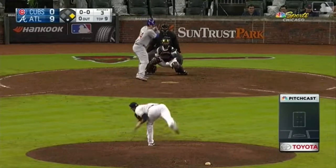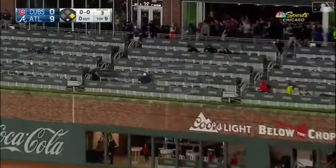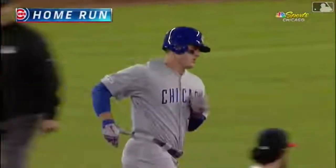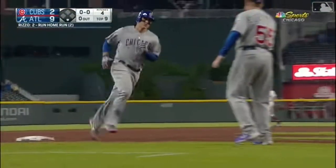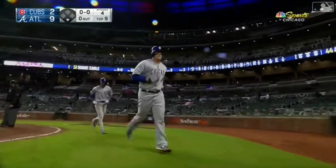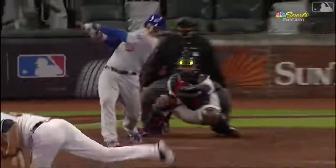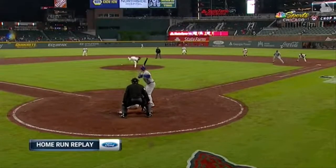Remember the rally against the Braves last year at Wrigley? That was a really cool day — they were down 10 to 2, the game went to 14 to 10. A lot of good news for the Cubs these days, but his start has been long and he really struggled last April.